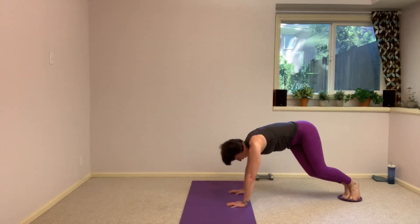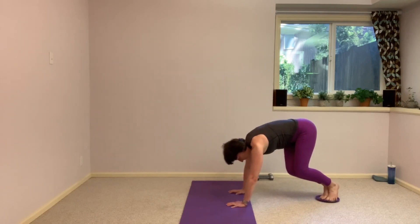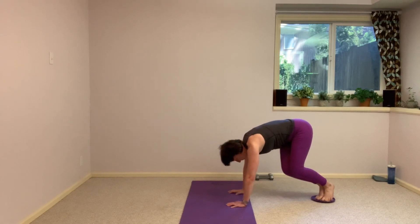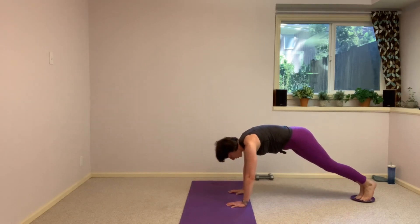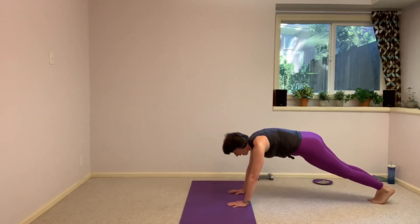15 more seconds for these. We're going to come into a square plank and set that glider off to the side. We've got that combo movement coming up. Square it off, send that glider to the side, find that plank.